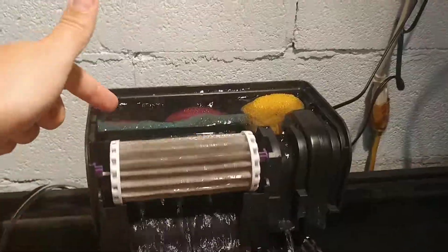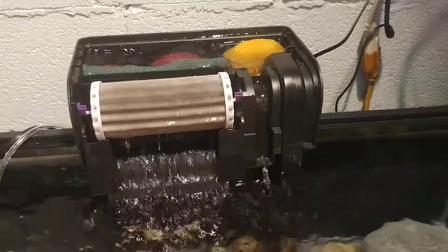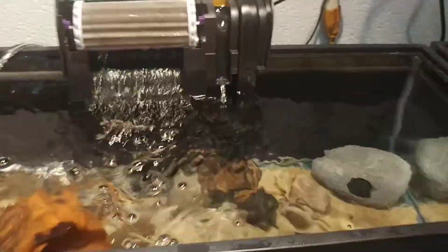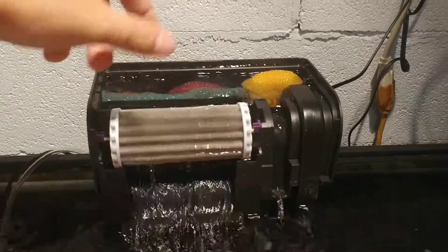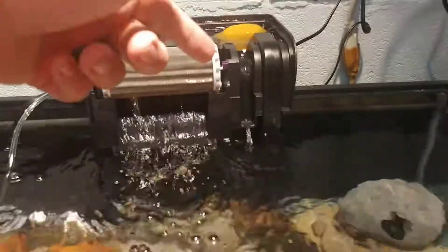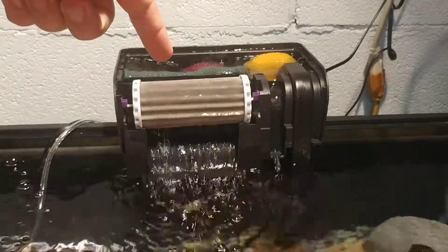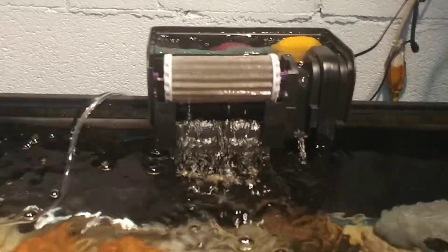I've seen cartridges in the back that are full of holes to get bacteria to grow. Some of the hang on the backs will have spray bars or plastic cartridges in the back for you to put your own media in. But it's basically the same — you have a strainer, uplift tube or intake tube, a motor with an impeller, a compartment in the back, a cartridge, a return, and some sort of biological bacteria bed.